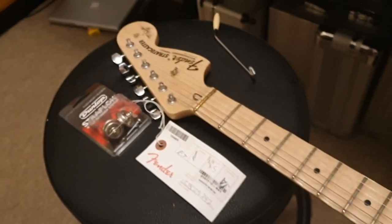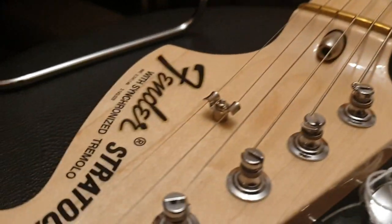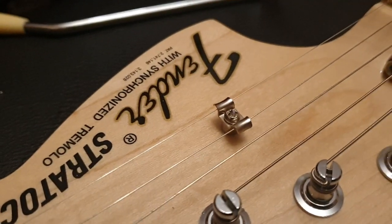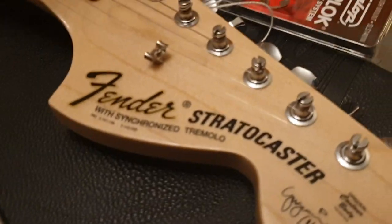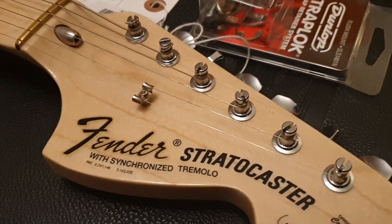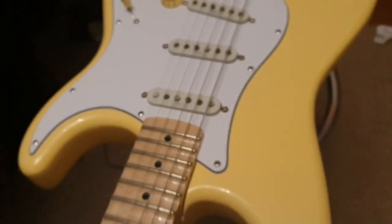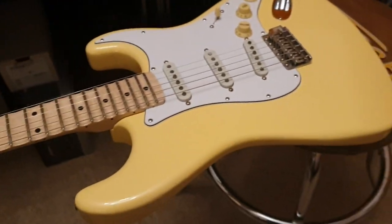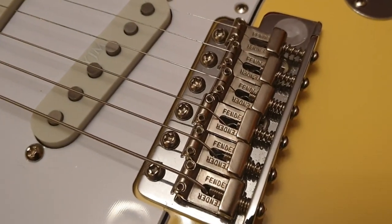There are a lot of distinguishing characteristics on it. For instance, there's a brass nut. We already talked about the scalloped fretboard — it's got big jumbo frets. You can see the truss rod coming out there. It's got the old vintage-style string tree, a vintage '70s-style headstock, and old school-style tuning posts and tuners — we'll show you that on the back.